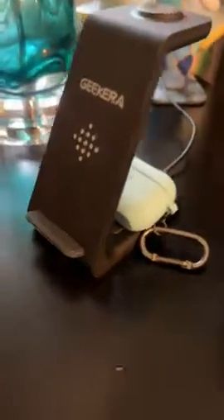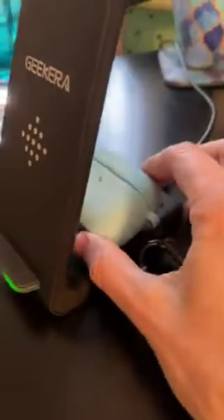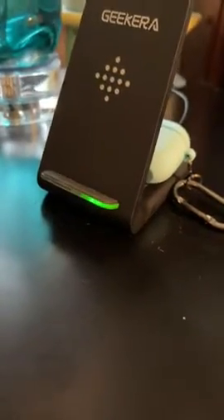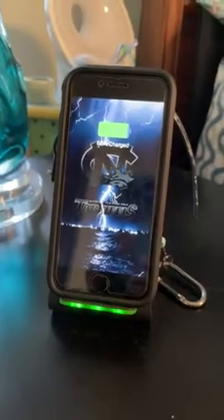AirPods go back here. I find this a little finicky to get where it needs to go, but I've got a solid green light which means it's charging. Apple Watch goes up there — another solid green light to show that it's charging. Then I can put the phone right down like that — third solid green light to show that it's charging.